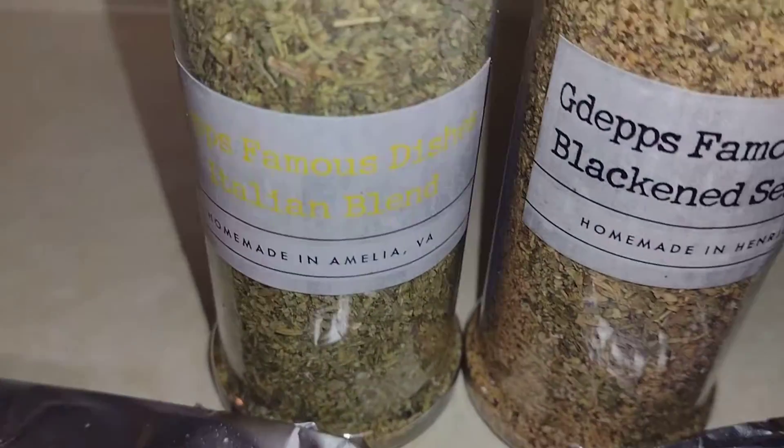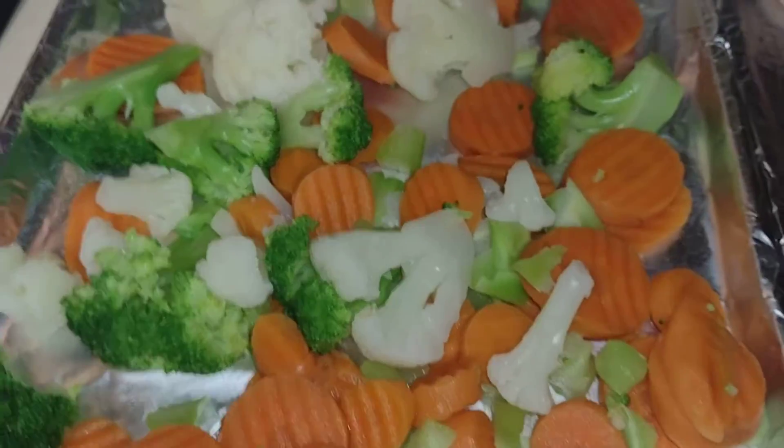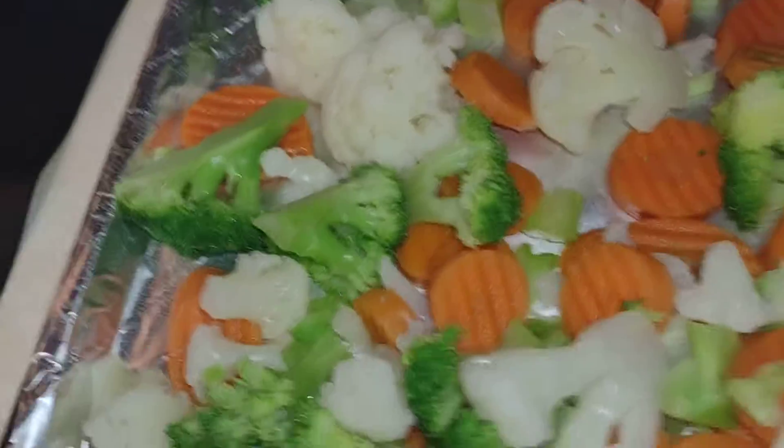Right here my Italian seasoning and my blackened seasoning right there. You got the veggies — these right here are frozen. You want to thaw them out real good and get the water off.